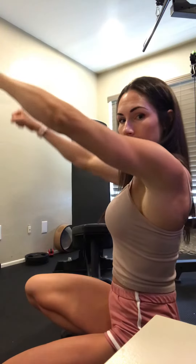For these circle shoulder raises, you're going to be incorporating both the medial and the front delts. With the dumbbells, you're going to be going in a circular motion in front of you.